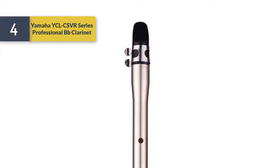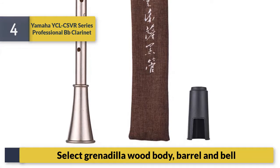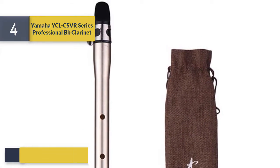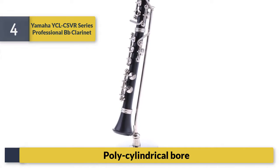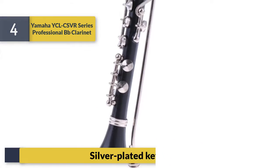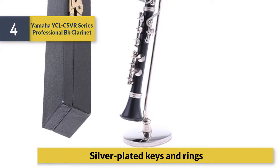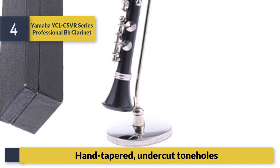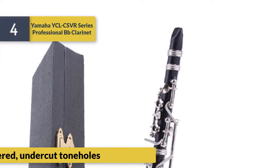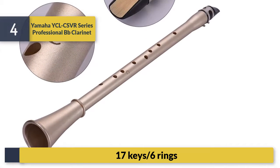Number 4: Yamaha CSVR Series Professional Bb Clarinet. Select grenadilla wood body, barrel, and bell. Polycylindrical bore. Silver-plated keys and rings. Hand-tapered tone holes. 17 keys, six rings.